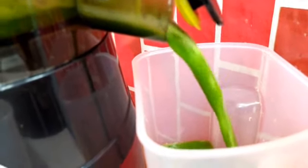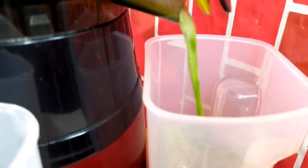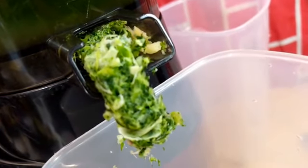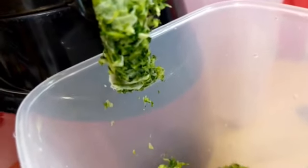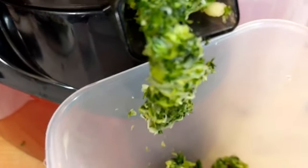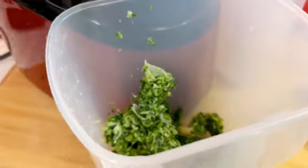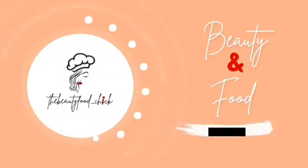It's about to get juicy in here! If you like juices, please hang on — today we are gonna go green. It's basically just healthy habits, guys. It's an amazing juice filled with loads of vitamins and minerals. This juice is fresh from your kitchen, not store-bought, no preservatives — just healthy habits.